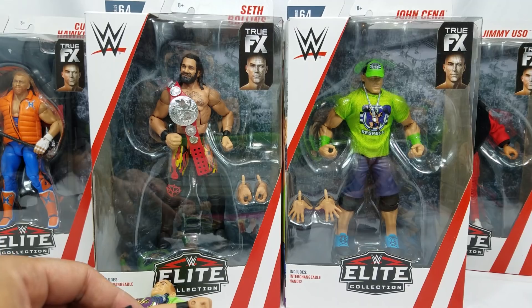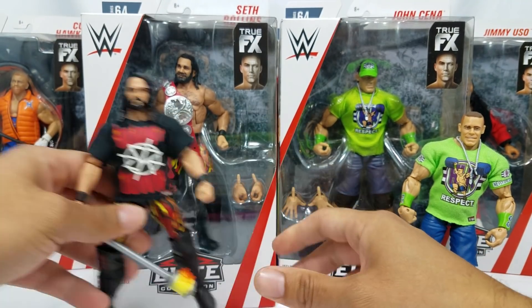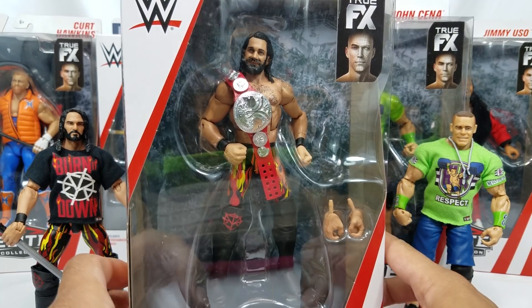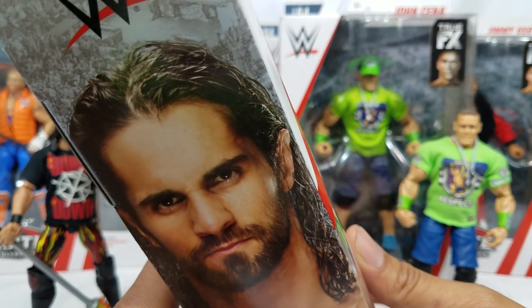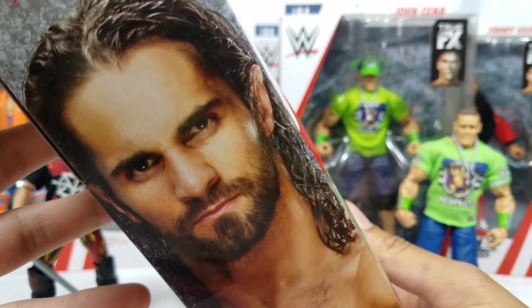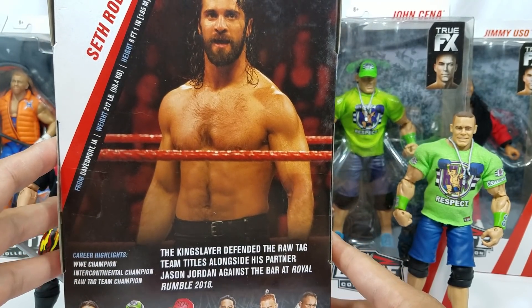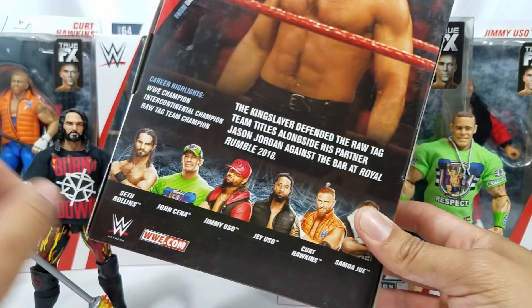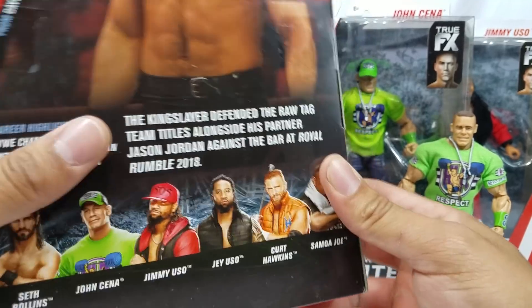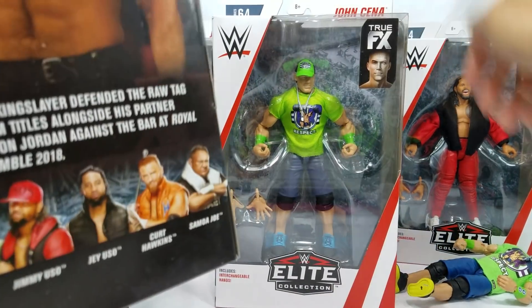We got the full series 64 — John Cena, Ron's — and we're gonna do a dual review right here on Super Cena with some comparisons. We got the regular Cena, the custom Cena, the regular Ron's, and Mr. Burn It Down. Check out the full series right here — they're all up at Ringside Collectibles; discount code HERO will save you 10% at checkout. We got the Usos, Jimmy, Jay, Curt Hawkins, and the variant as well.